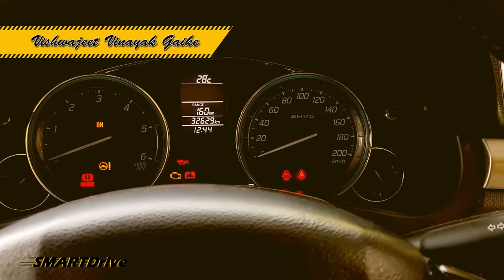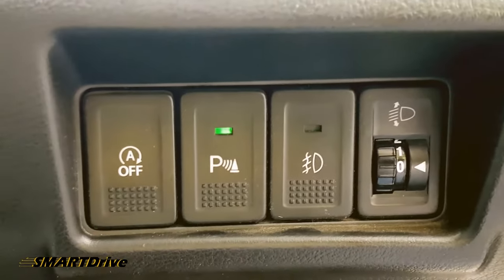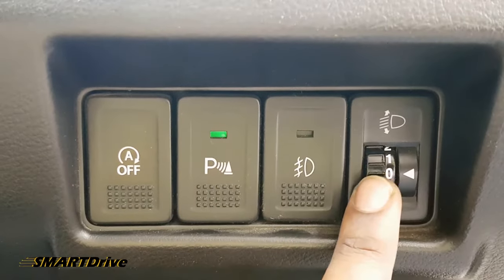Hey friends, welcome to another episode of Smart Drive. In this episode we will quickly discuss the auto start and stop function, as well as the parking sensor available here, the fog light function, and the headlight adjustment.